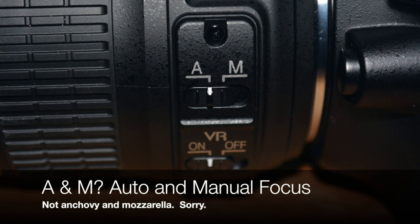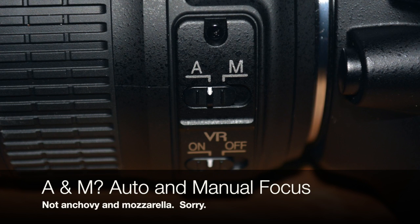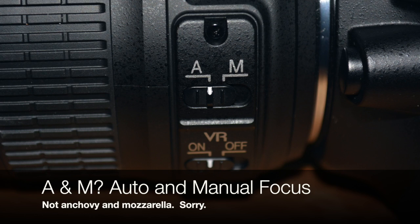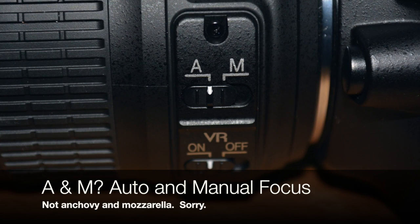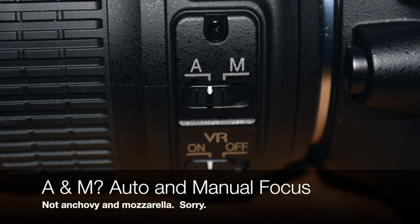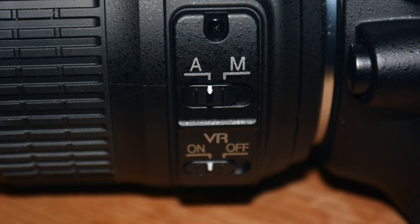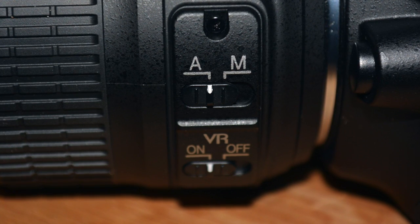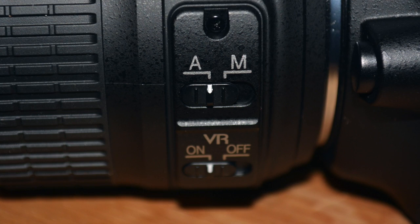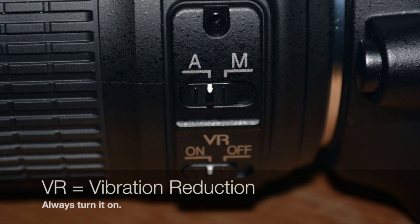Check out the side of the lens. We have an A and an M. A is for automatic, M is for manual. This is your focus control. So if you switch it over to the A side, you can't manually focus. If you want to focus the camera yourself, switch it over to the M. Play around with this because sometimes it works and sometimes it doesn't — I'm sure it's just because I'm learning the equipment just like you are.